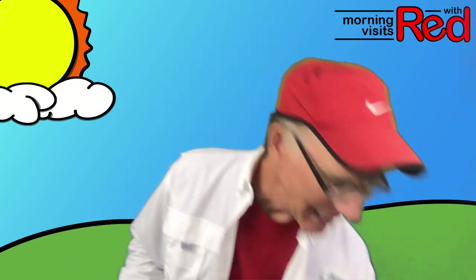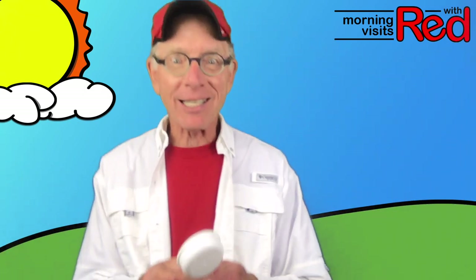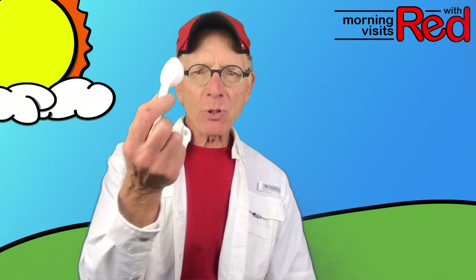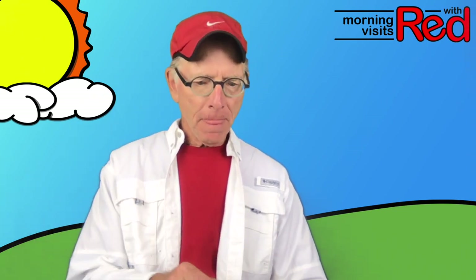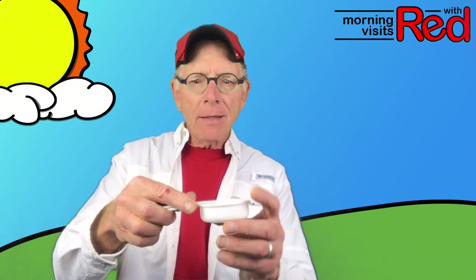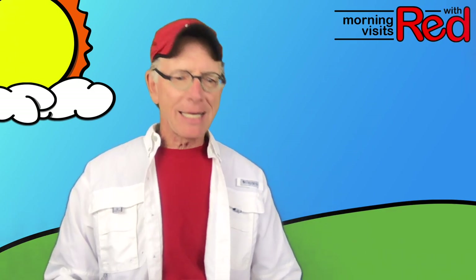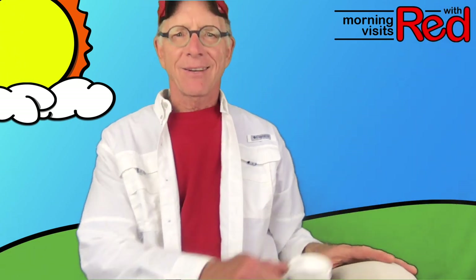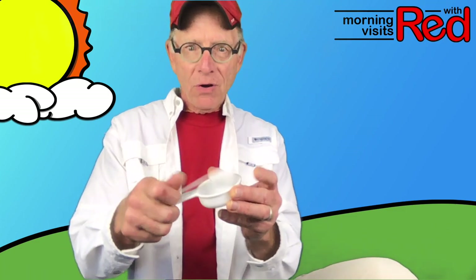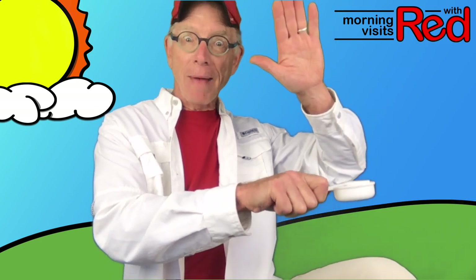I have one more. This one I discovered today — I didn't even know you could do this. I took a quarter cup measuring cup and a tablespoon measurer and I put the tablespoon measurer inside the quarter cup and then I hold the end like this. I can't see my knee on camera — I'm going to have to change the camera angle a little bit. So I put them inside each other and I'm going to slap them on my knee and hit it on the top with my hand.